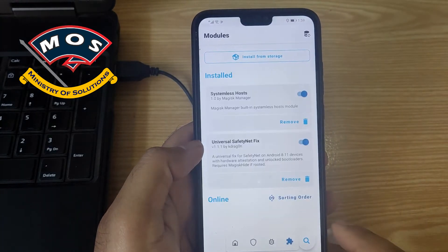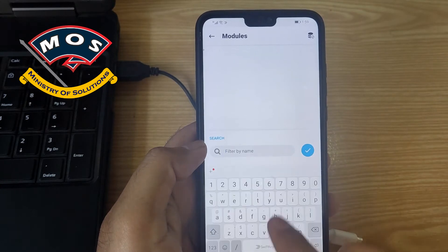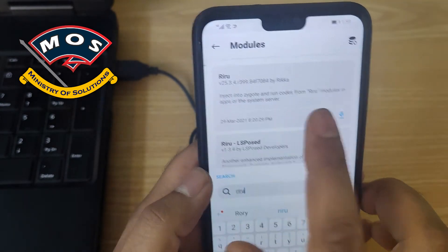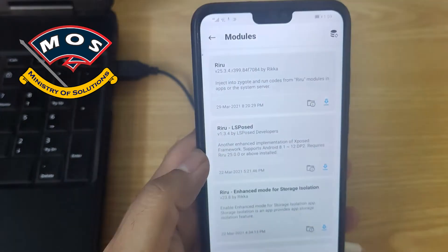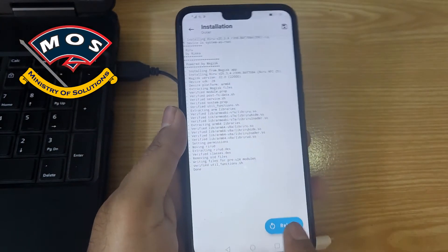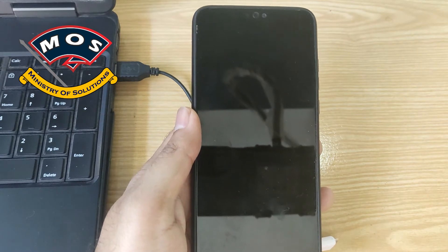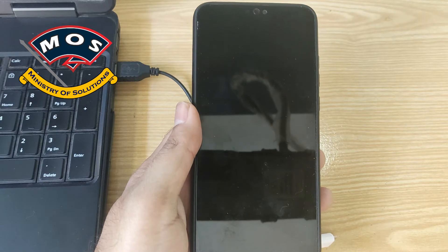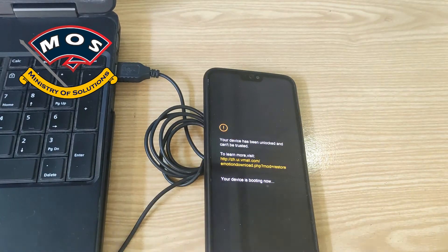You need to search for 'Reru' and you will get a module — download and install it. Once the module has been installed, press reboot and your phone should reboot automatically. After this reboot the module will be active. Without activating the Reru module you cannot install Ed Xposed.